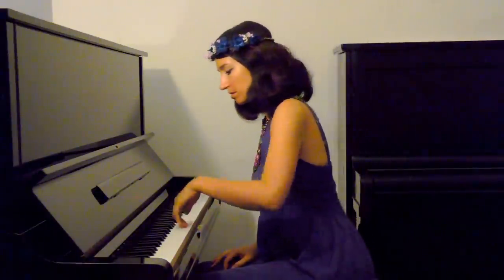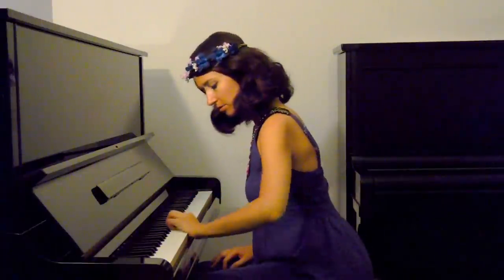So make sure that the elbow is lifting, the fingertips have touched the keys, and then you go down. That's it! Thank you so much for watching and see you in my next video. Bye-bye!